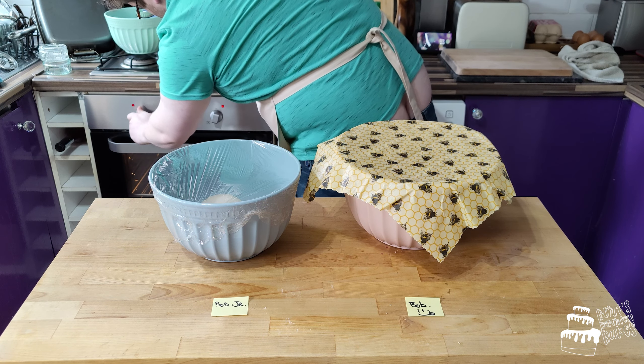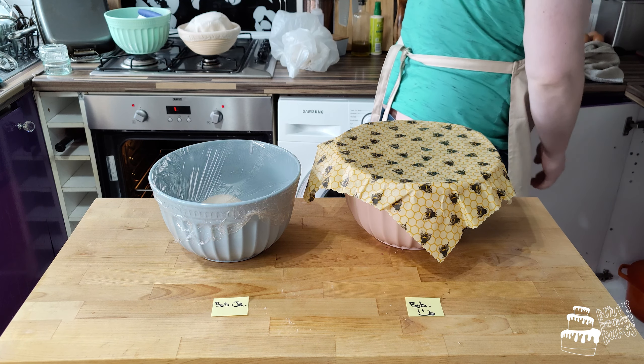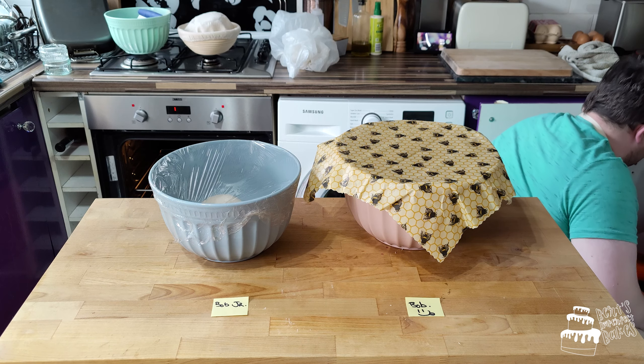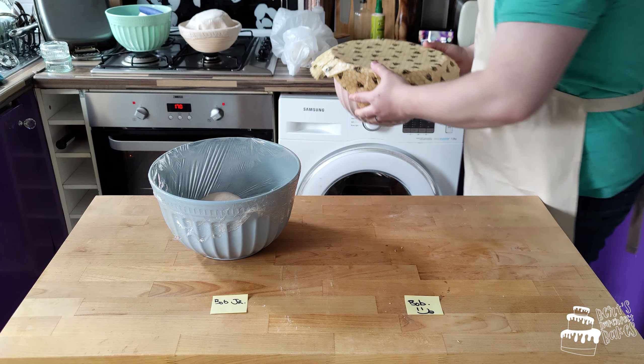We'll leave them to proof for another hour. During this we'll preheat the oven and put in the Dutch oven — this will simulate the bottom of an oven and give it an even heating.